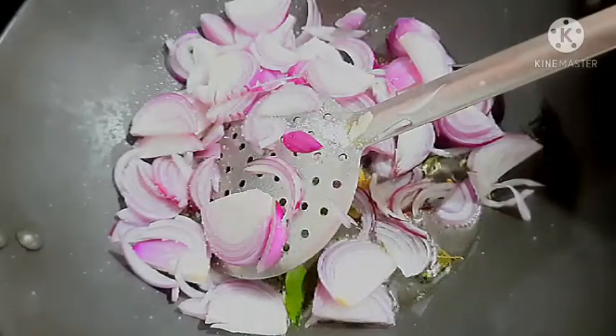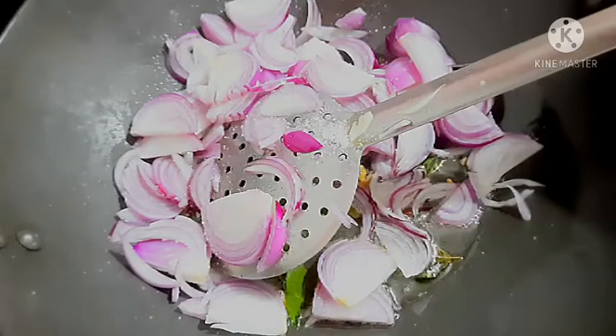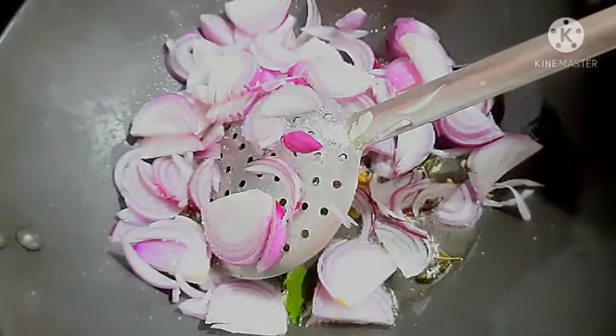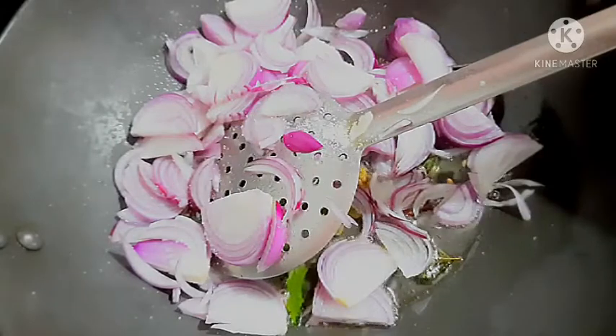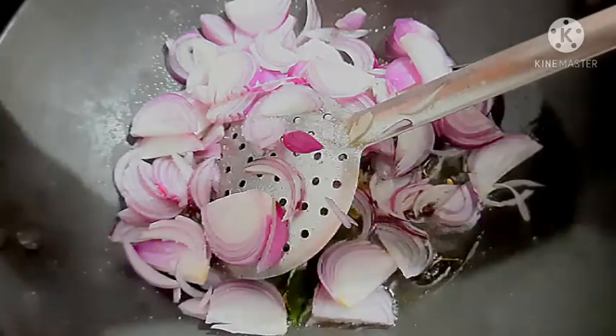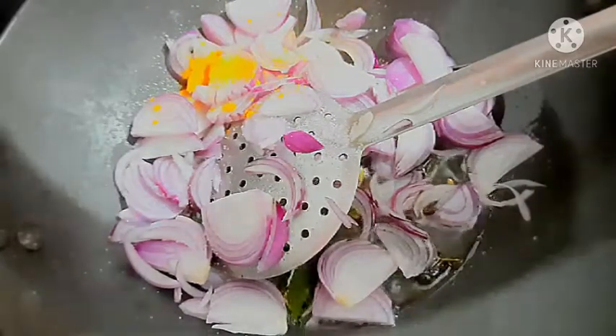Eat a little bit more. You can get some new chikram and cook a little bit more. It's a very easy way to eat. Start with a little bit more. That's how it's done.